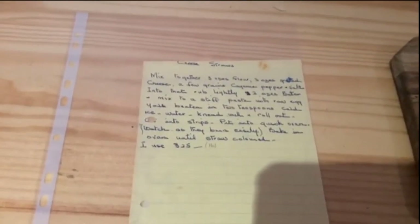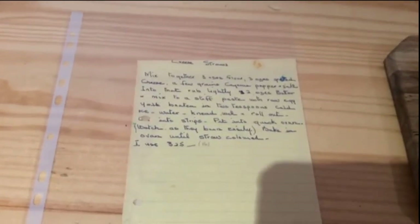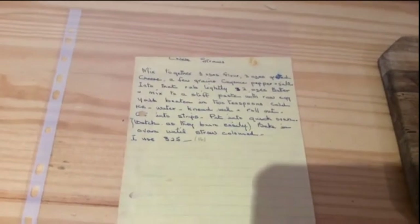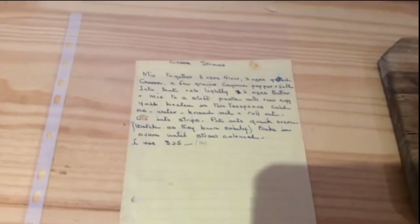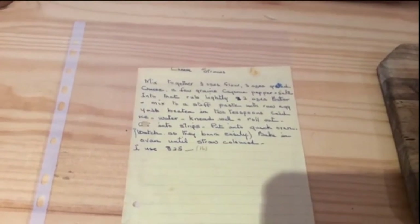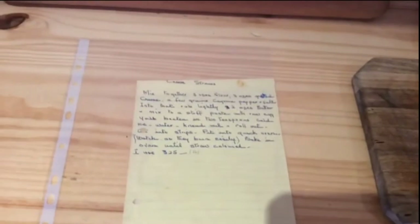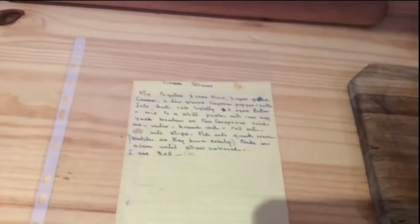Mix together three ounces of flour, three ounces of grated cheese, and a few grains of cayenne pepper and salt. Into that, rub lightly two ounces of butter. Make a stiff paste with raw egg yolk beaten with two teaspoons of cold iced water. Knead well and roll out, cut into strips, put into a quick oven and check that they don't brown. Bake until straw-coloured. I use 325 — actually I have a sister Penny, and Penny who's a fan.